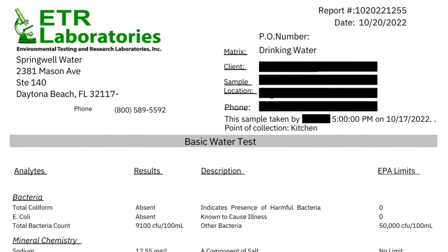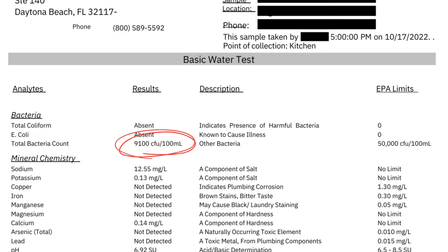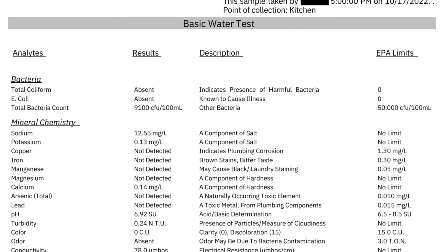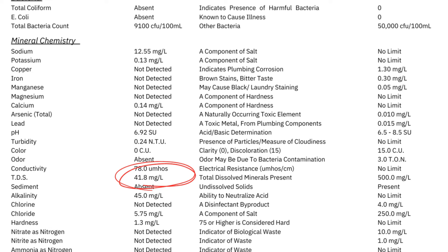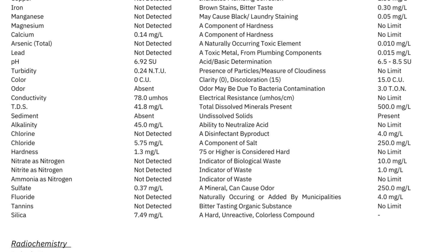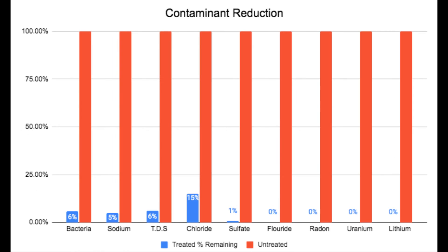Now let's jump into the RO treated water test to see what contaminants it removed. Bacteria went from over 160,000 CFU per 100 milliliters down to only 9,100 — a reduction of about 95 percent. Sodium from the water softener went from 256 milligrams per liter to only 12.5, which is another reduction of about 95 percent. And TDS dropped 94 percent from 672 to 41.8 milligrams per liter. Overall, bacteria, sodium, and TDS were all reduced by about 95 percent.